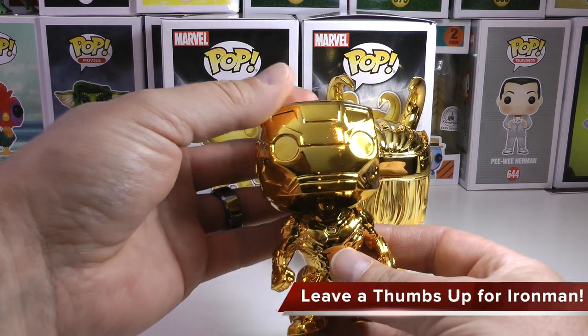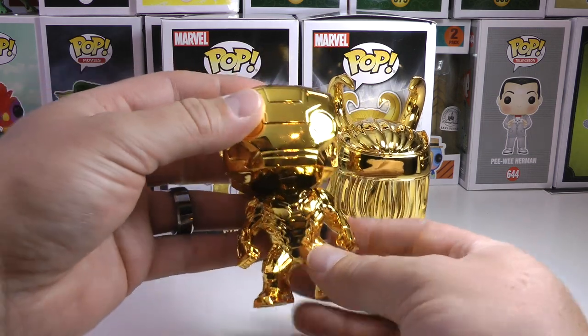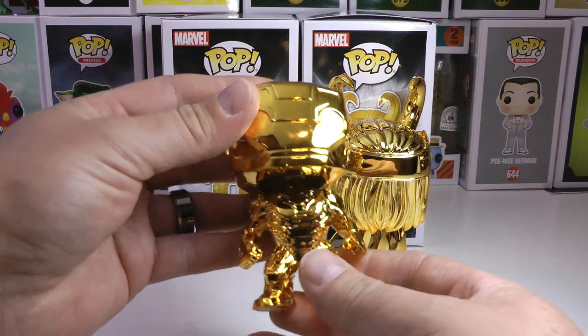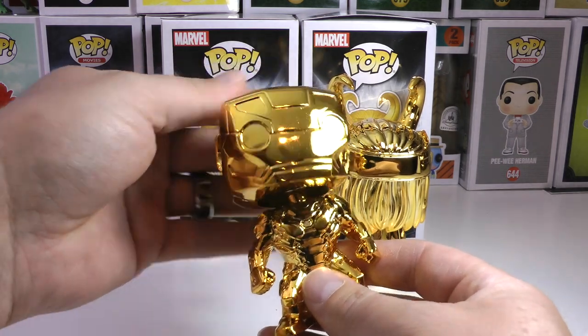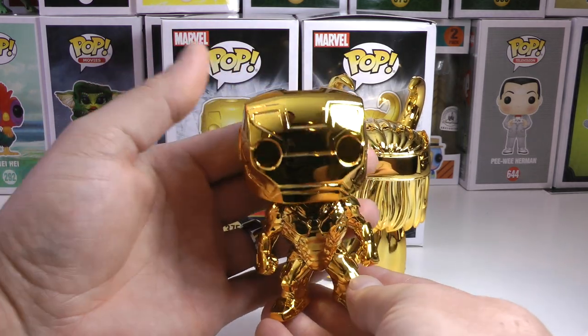One funny thing pulling them out of this box is they're quite oily. Let me know in your experiences what you think, but these guys are pretty oily. It could be from the chrome but they are making my fingers a little greasy.